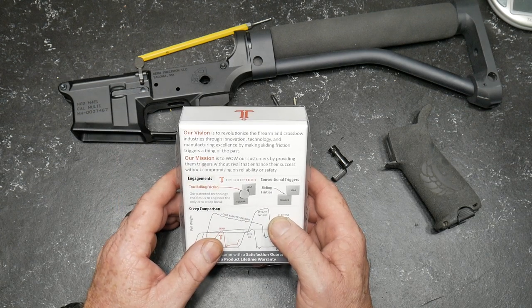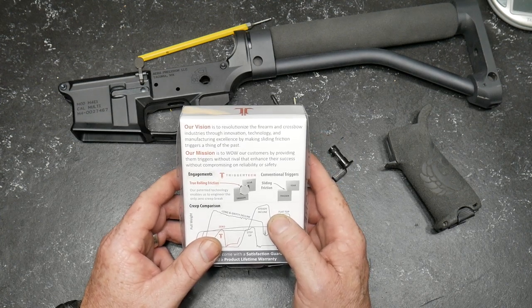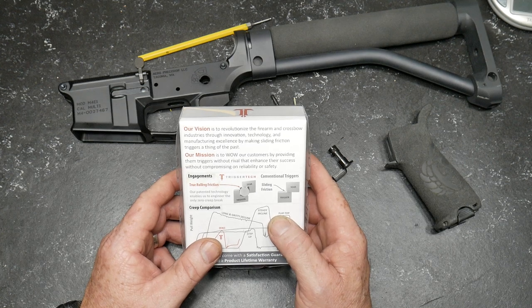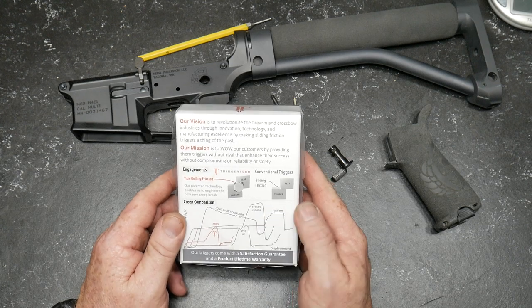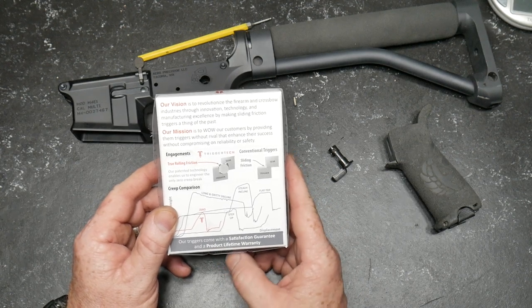Their vision is to revolutionize the firearm and crossbow industries — and oh yeah, they make triggers for crossbows — through innovation, technology, and manufacturing excellence by making sliding friction triggers a thing of the past. Their mission is to wow customers by providing triggers without rival that enhance success without compromising on reliability or safety. There's a satisfaction guarantee and a lifetime warranty.